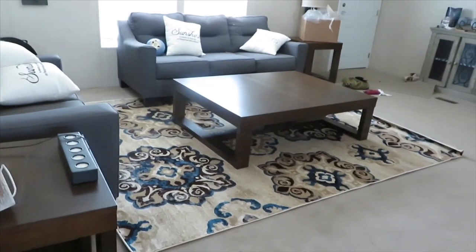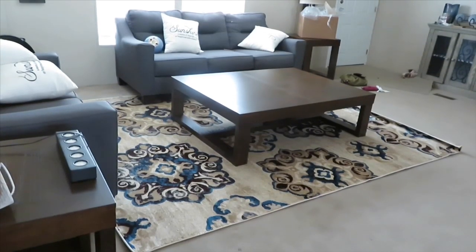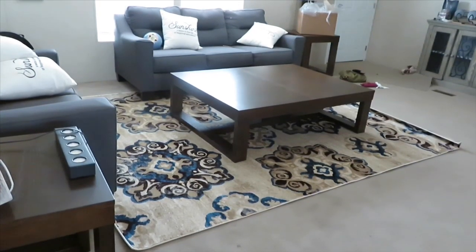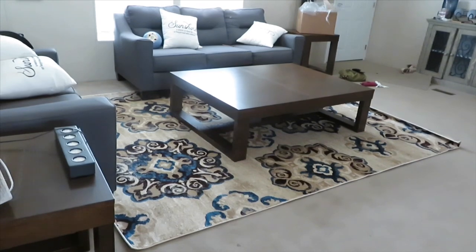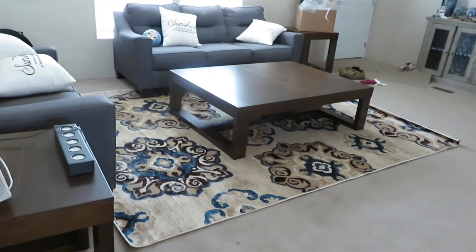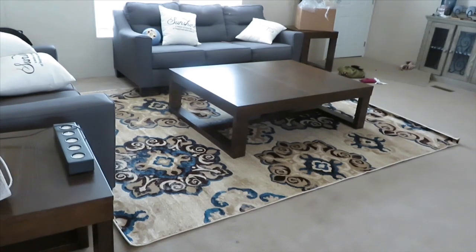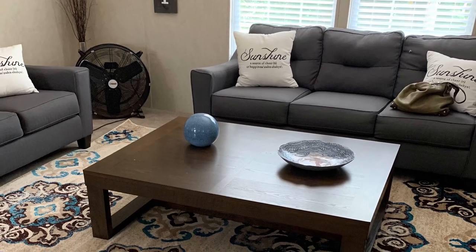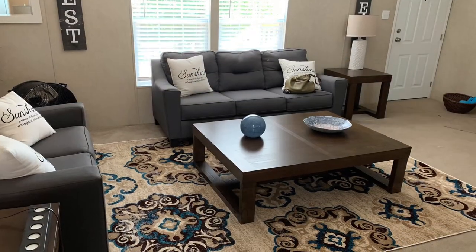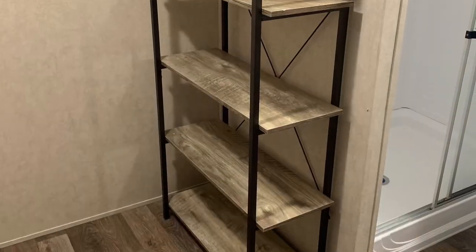I actually have a runner too, but the colors are kind of flip-flopped — I can't wait for you to see it. It's going to go in front of my front door. This area rug is perfect, absolutely perfect. I'm probably going to bring it a little closer toward the front door because where the love seat is now will be where the TV stand and TV go, and the sectional will go on the opposite side — just to make the room its own space.